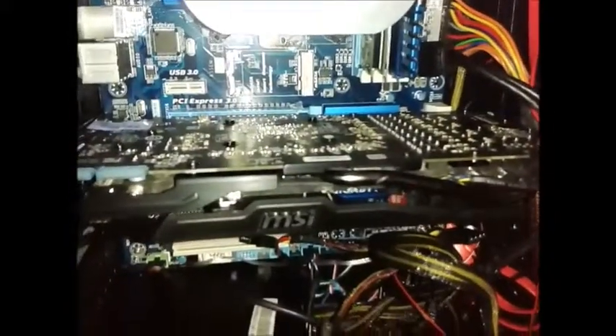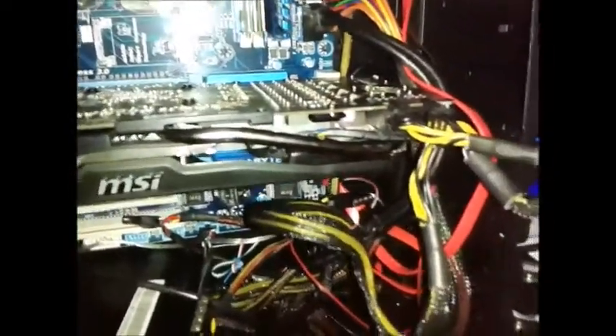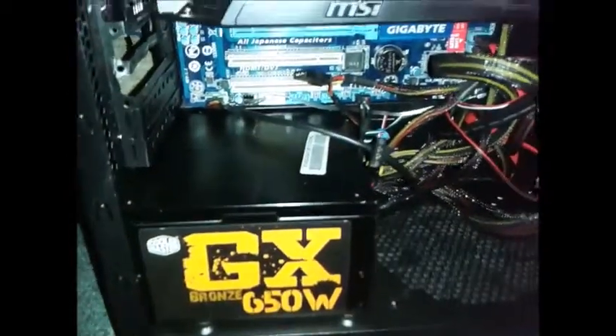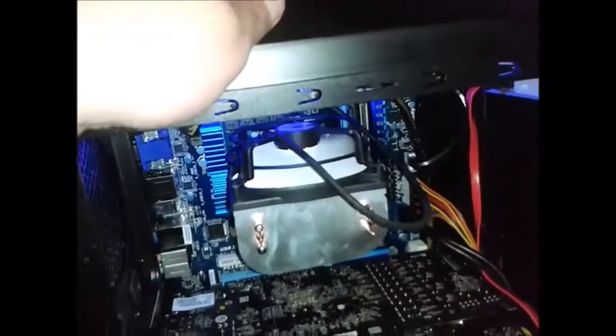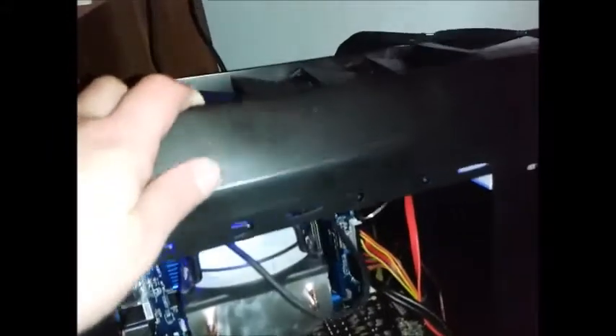I'm running an R9-280X by MSI as you can see. I was into Litecoin mining but I've stopped doing it now, and I'm only on a 650W power supply because this 850W Corsair RM850 — yeah. The motherboard has been very stable, running an Arctic Cooling Freezer 13 Rev 2 with the fan facing down, in a Zalman Z11 case.